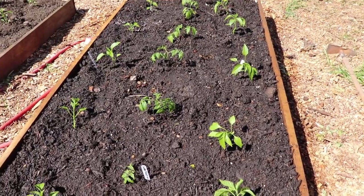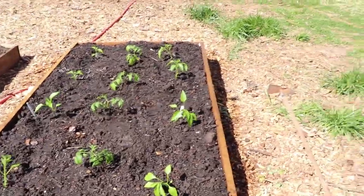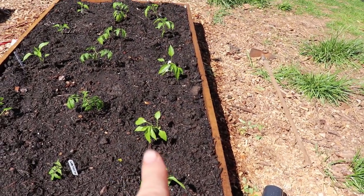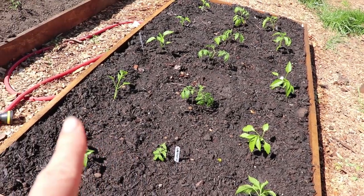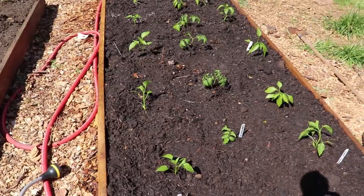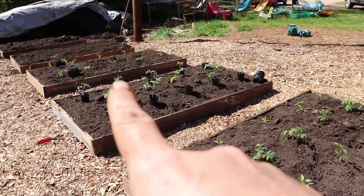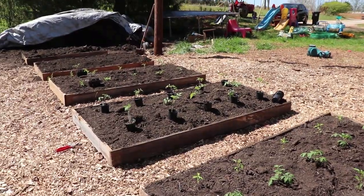Oh yeah, there we go! Got this bed done — got some sweet banana peppers, some Super Sweet 100 cherry tomatoes, and some California Wonder sweet bell peppers. Got it all watered in really good. Going to water in this bed, finish planting that one — that one's done — and I think that's going to be it for today.